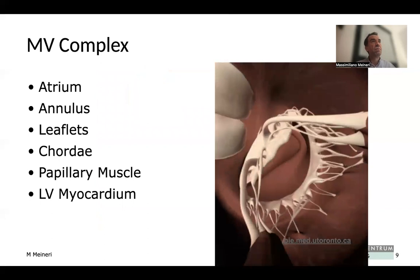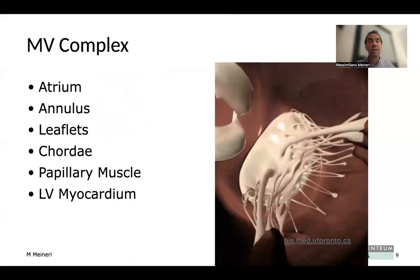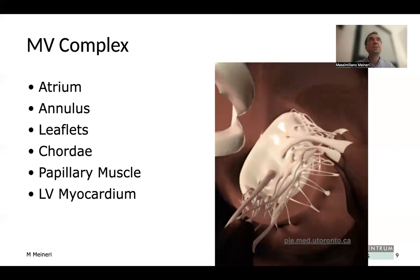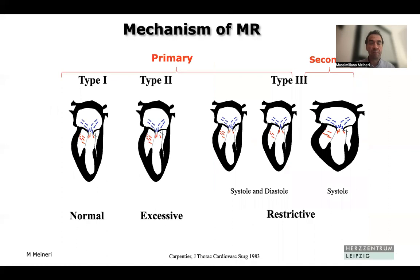The mitral valve is not just a valve — all components of the mitral valve complex need to work in synchrony. These components are the atrium, the annulus, the leaflet, the chordae tendinae, the papillary muscle, and the left ventricular myocardium. If any of these elements is pathologic or changes, it affects the functioning of the mitral valve and the valve may become incompetent.